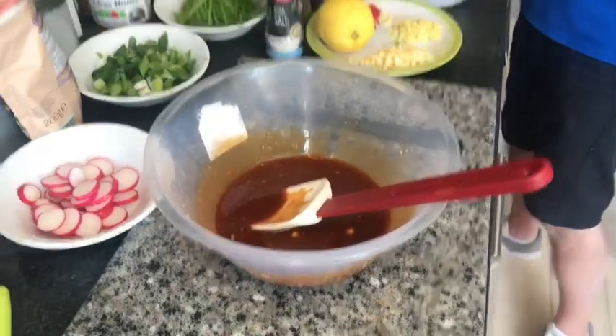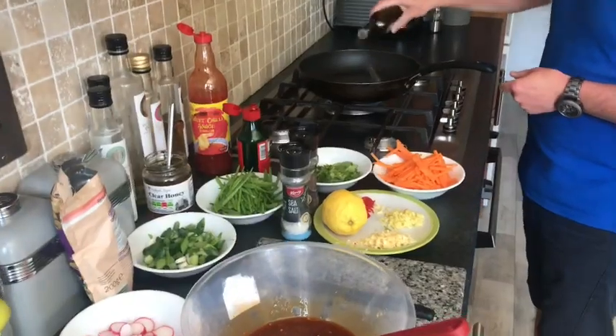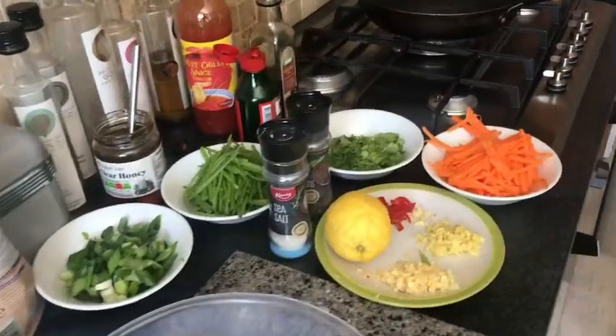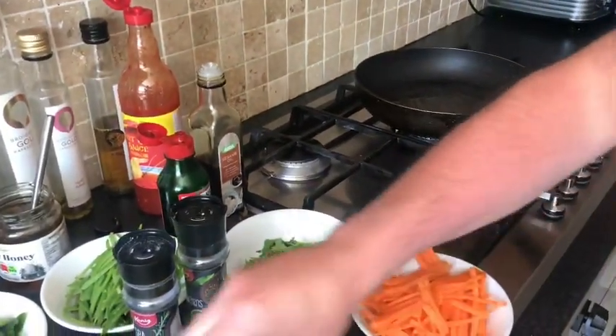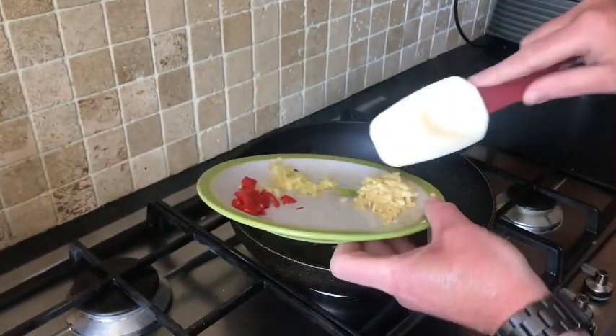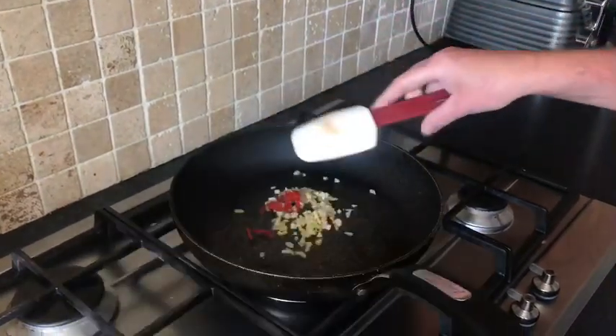So in our pan we've got a nice warm pan. We're going to add a splash of sesame oil, just going to warm it up. We're going to add some of our ginger, our garlic, and some of our chilli.